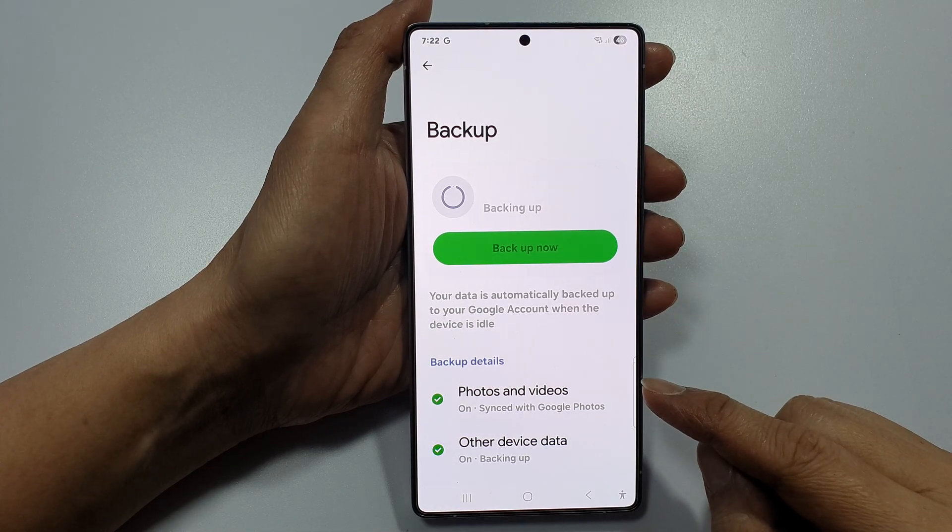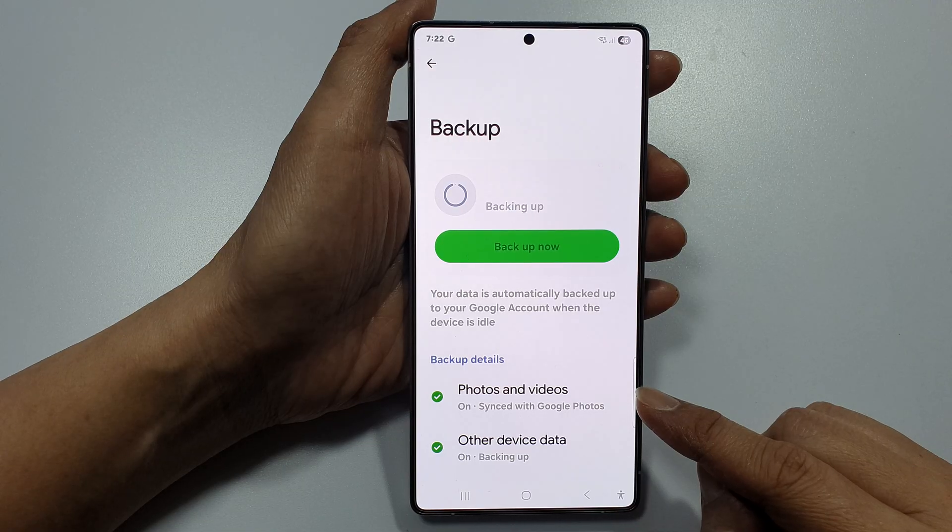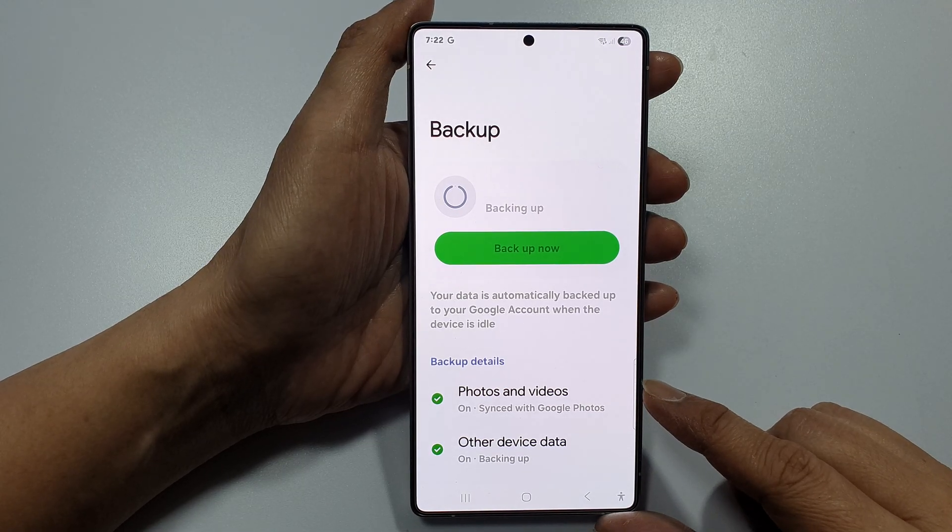How to turn on or turn off backup photos and videos to Google account on the Samsung Galaxy S25 series.